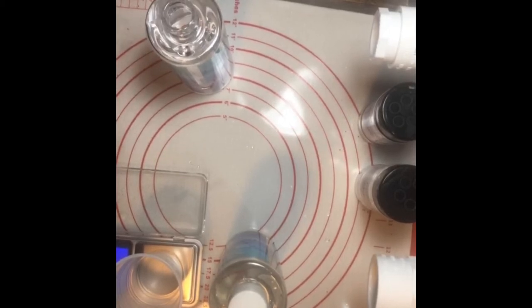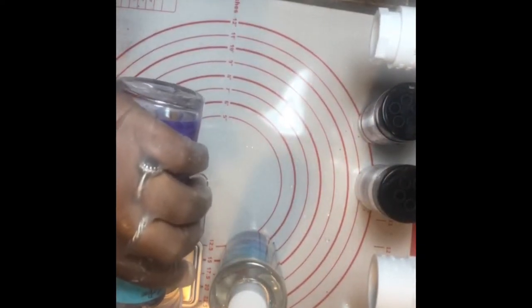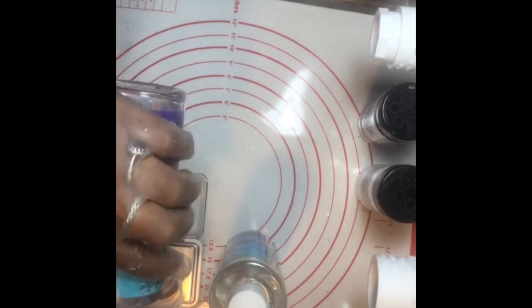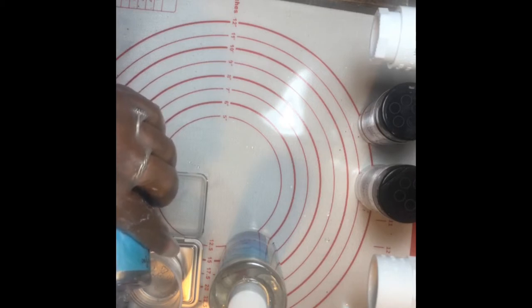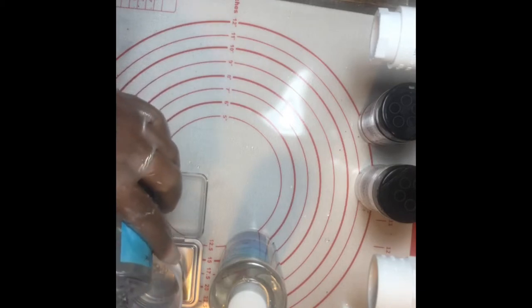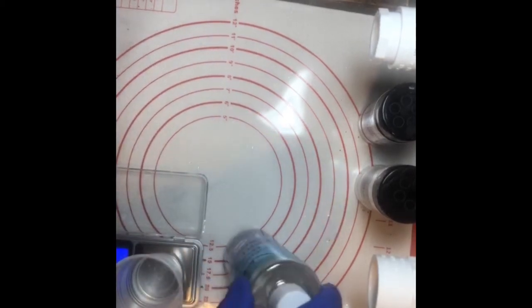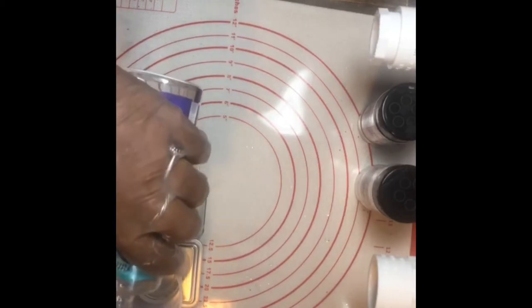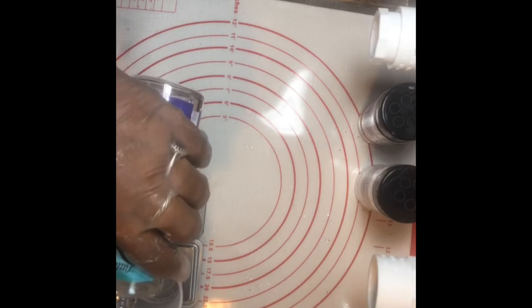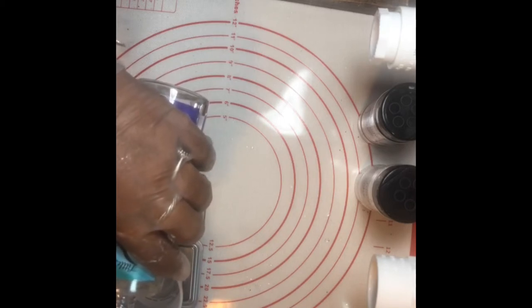I hit tare again and put in my Part A epoxy. It only takes a little bit to do the first coat, but I'm making a little extra because I'm always doing more than one thing. That was my Part A — now I'll hit tare again and put in my Part B.